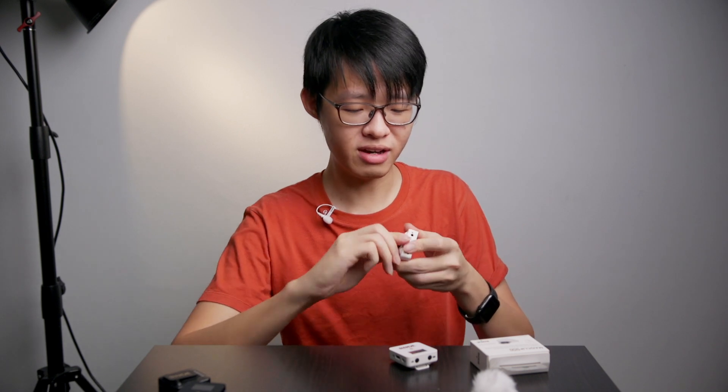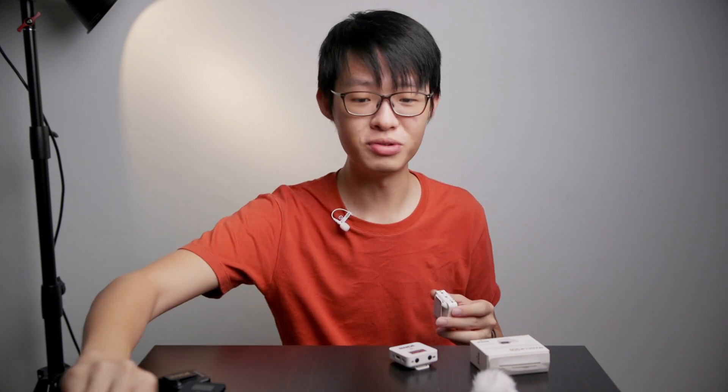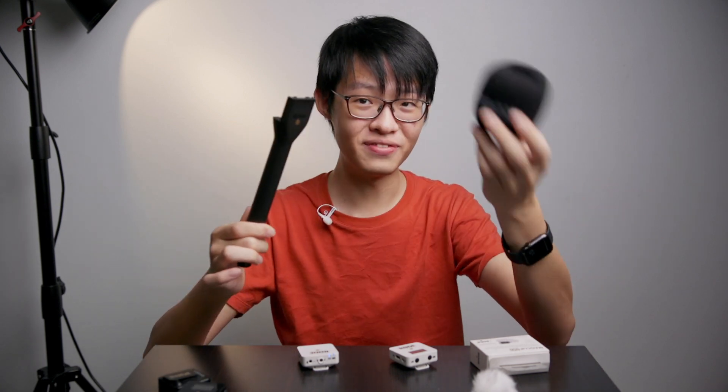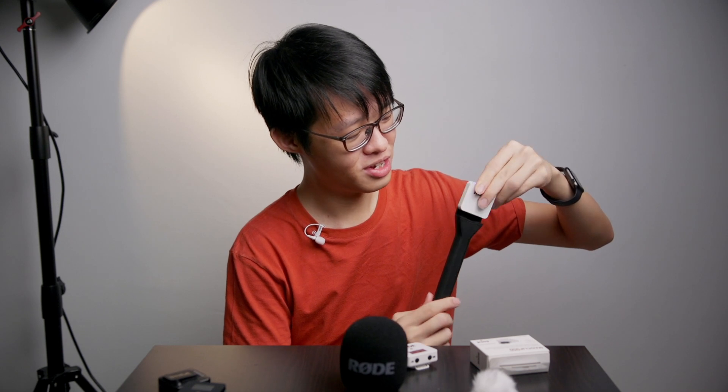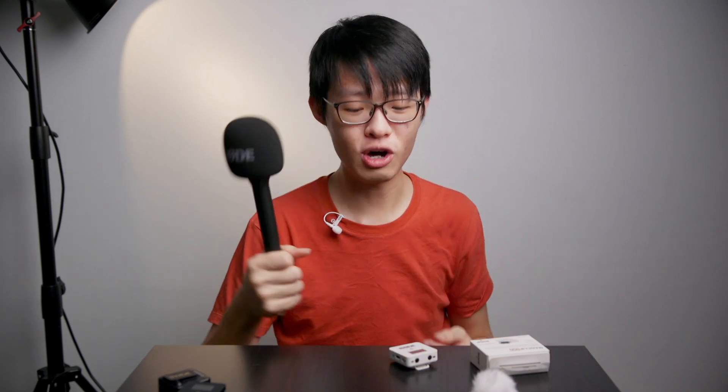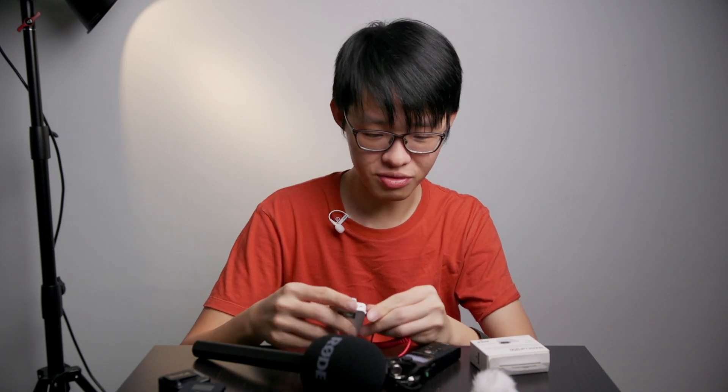Now let's talk about the Interview Go. The Interview Go is literally just a plastic handle and a foam windshield. You slot your Wireless Go into the handle and the foam windshield goes on top. Plug in the receiver into a recorder and you have yourselves a wireless handheld interview microphone. It's also slightly weighted — it feels just right. But this accessory I think is all about that foam windshield.